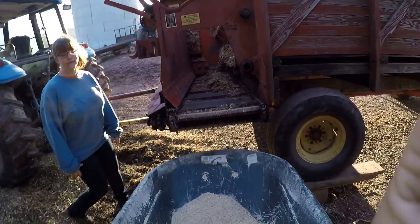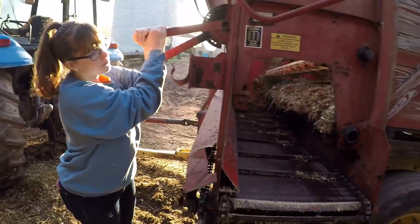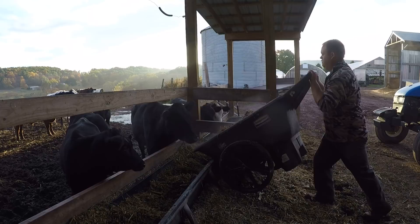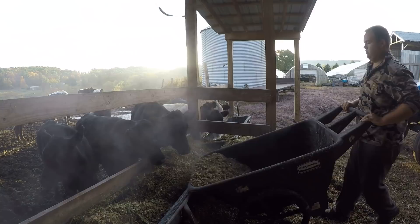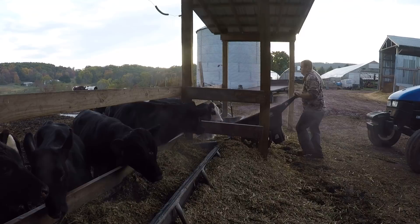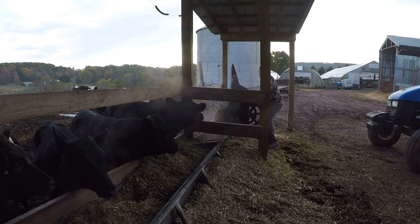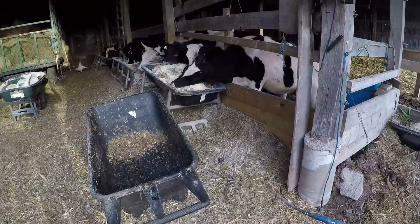Now to get started we're gonna start feeding some cows. Everyone's got their breakfast and Joel is moving the silage wagon out.